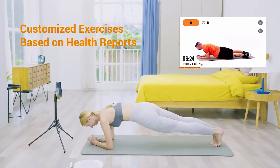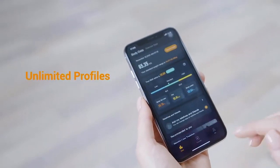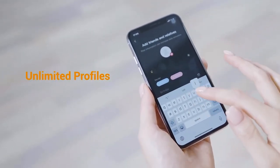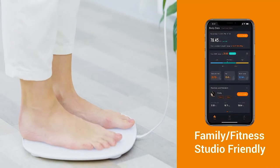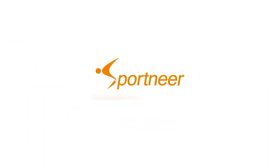The Sportnear app allows you to add relatives and friends, allowing the app to distinguish and track each person's health information individually. The Sportnear Smart Scale is supplied complete with a USB Type-C charging cable and a measuring handle.